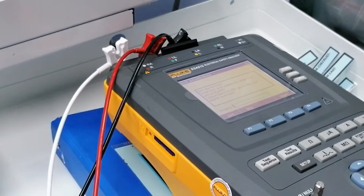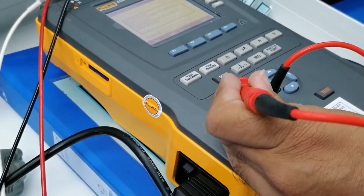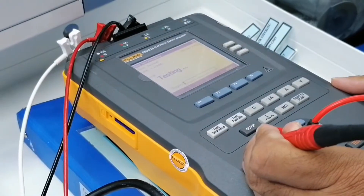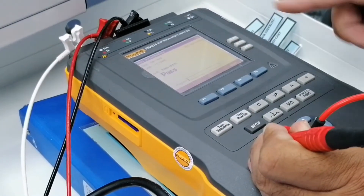Now it says zero this lead. So you put it in zero eight. Pass.